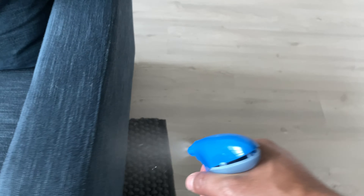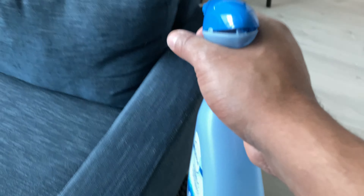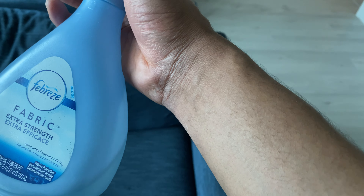Now that I have that sprayed, that's how you use Febreze on a couch. Let me know if you have any questions — thanks a lot for watching.